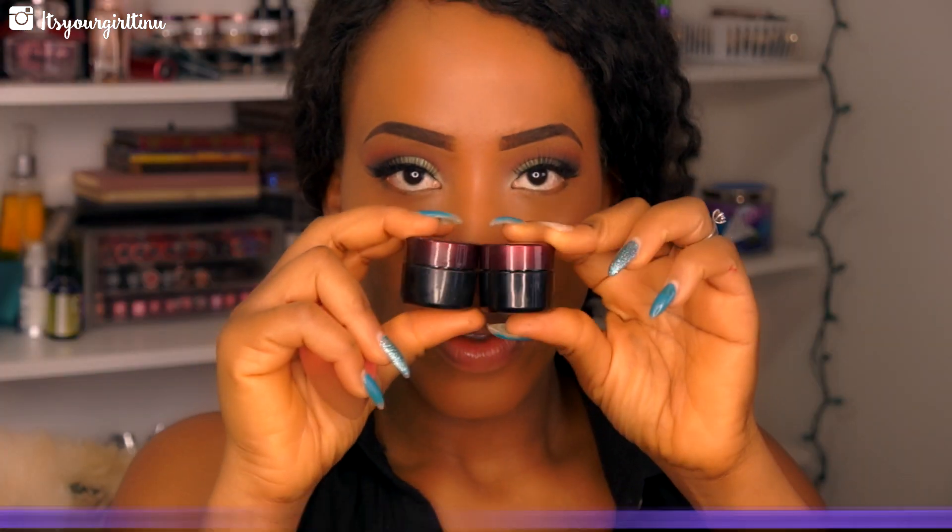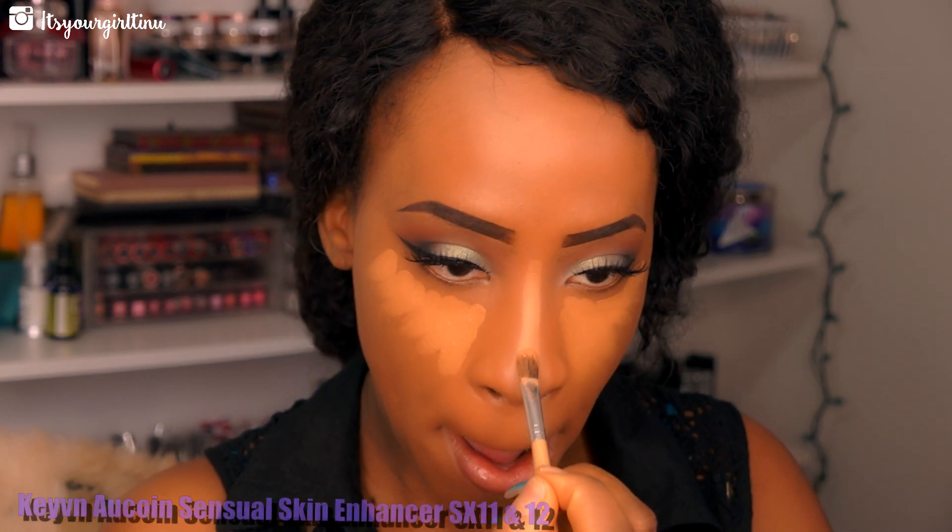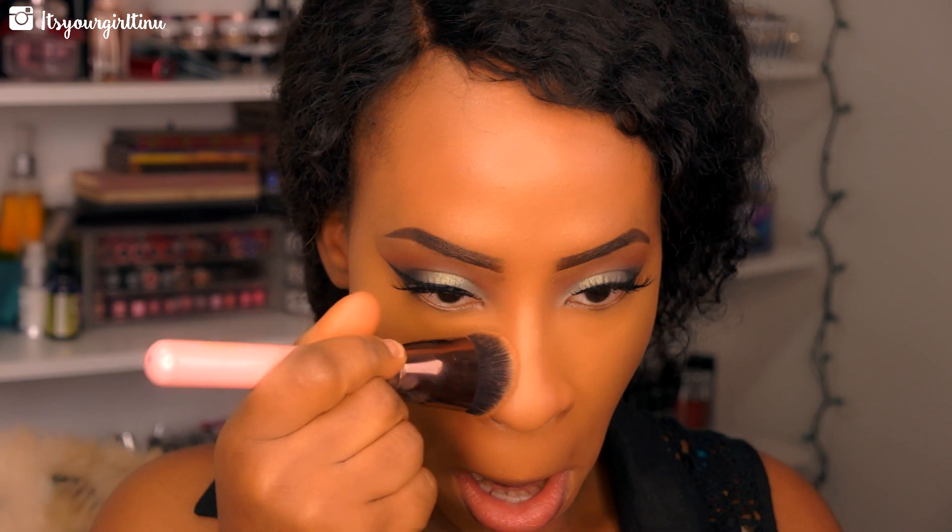Next we're mixing the Kevyn Aucoin Sensual Skin Enhancer in SX11 and SX12 and applying that as the highlight for our face. Then I'm spraying my face with some setting spray and blending it out with a beauty blender — this is a technique that helps me blend very creamy products.